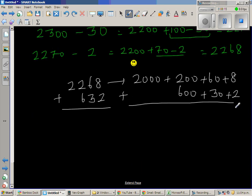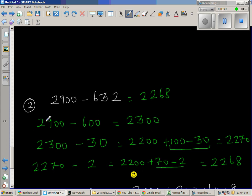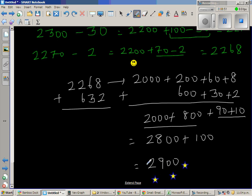Let me add this up: 8 plus 2 is 10, 60 plus 30 is 90, 200 plus 600 is 800, plus 2000. So this is 2800 plus 100, which is 2900 — and that's exactly what we started with! We got the question back. So our subtraction is absolutely right, and we can be proud and give ourselves 5 stars. Thank you.